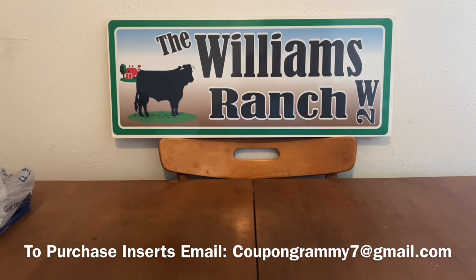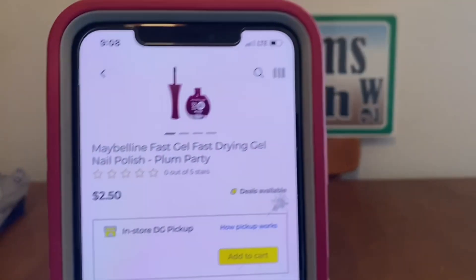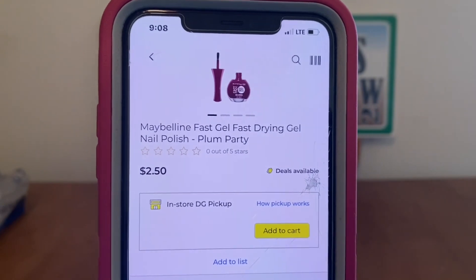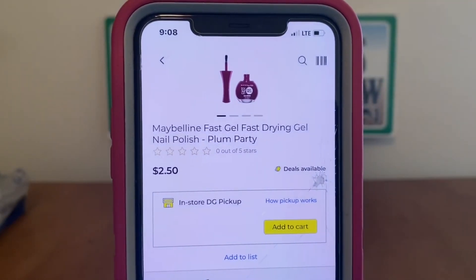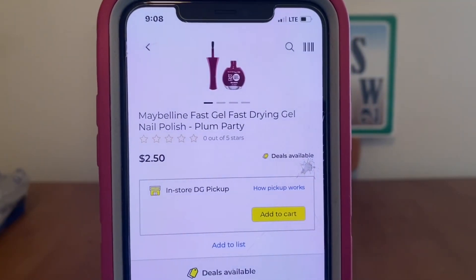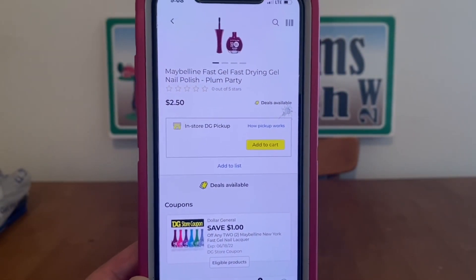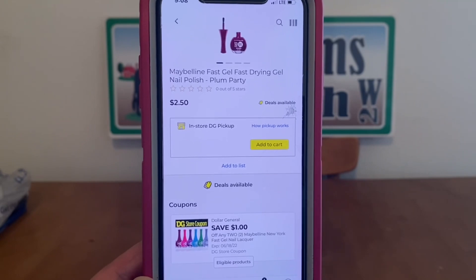Let's go ahead and get started. The first one is going to be the Maybelline Fast Gel Nail Polish at $2.50. You're going to purchase two of these — that's $5 subtotal — with a $1 digital, leaving you paying $4 out-of-pocket for two bottles of nail polish.